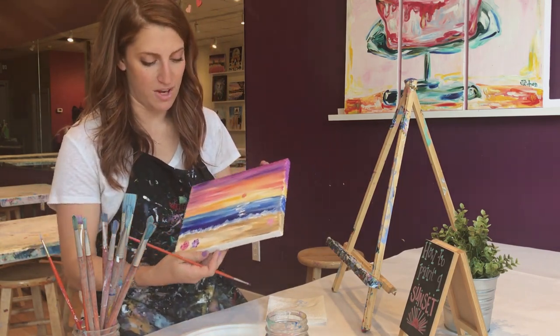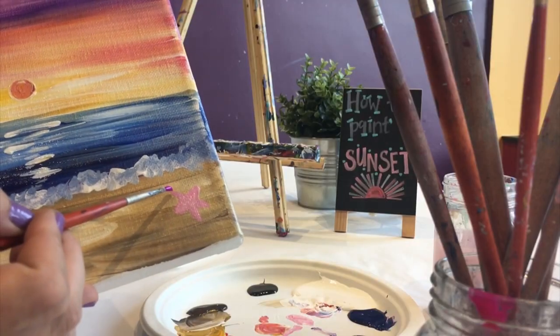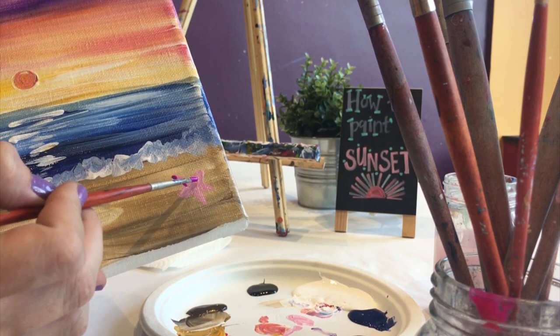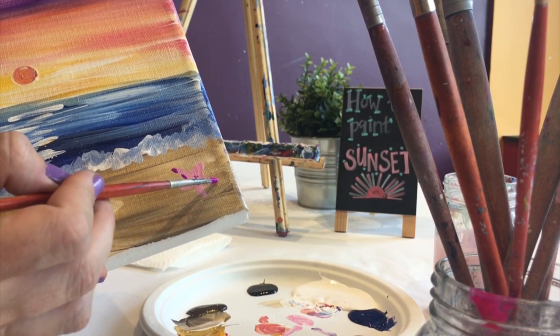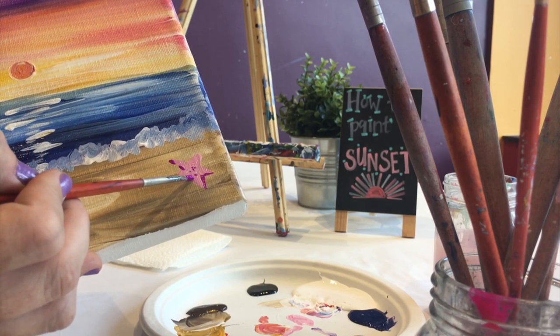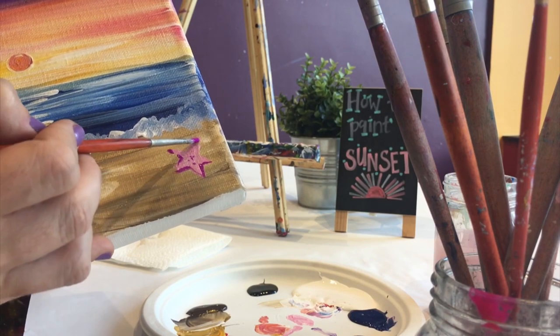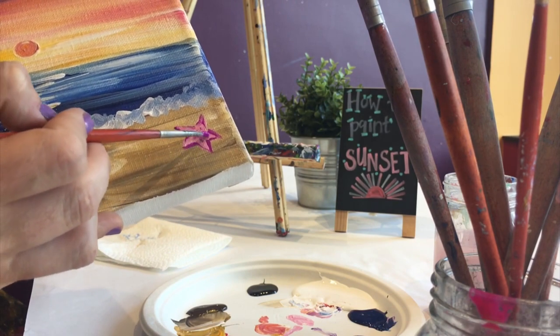Now I'm going to add a little bit of that color to my starfish. I'm not going to make a perfect outline; instead, I'm going to do little blobs around the outer edges, and on the inside I'll just do little polka dots, because starfish have little polka dots.